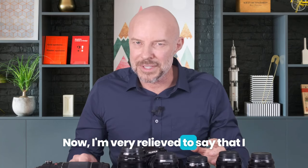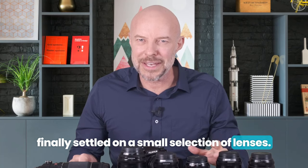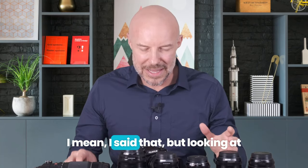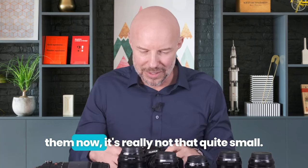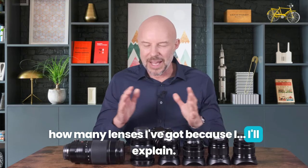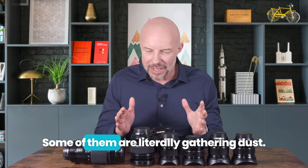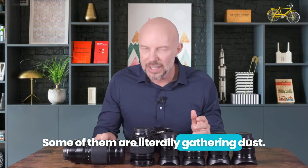I'm very relieved to say that I finally settled on a small selection of lenses. I mean, looking at them now, it's really not that quite small. In fact, I'm kind of appalled at how many lenses I've got. Some of them I use all the time, and some of them are literally gathering dust.